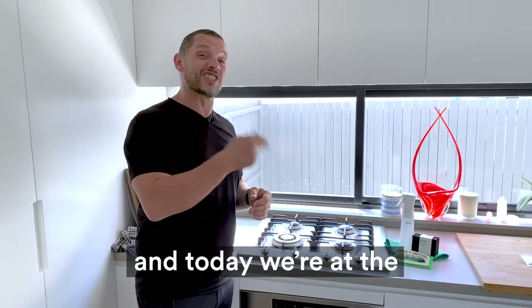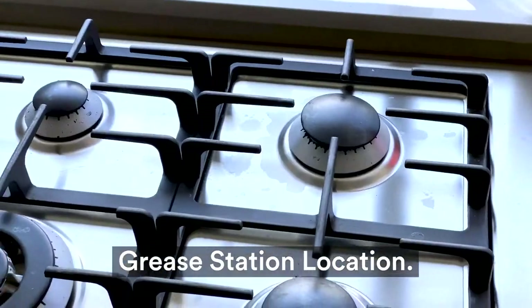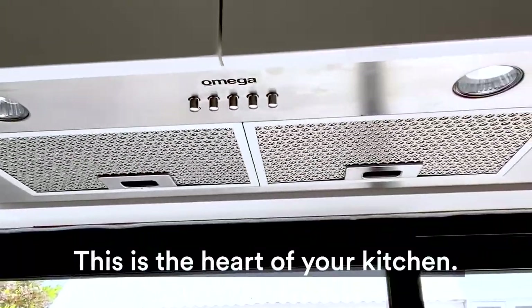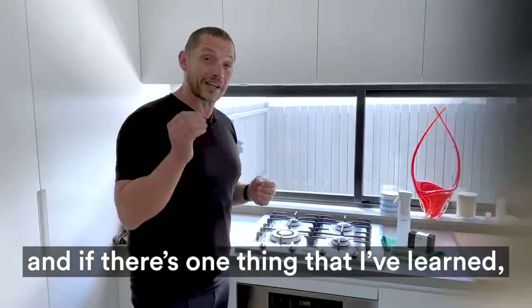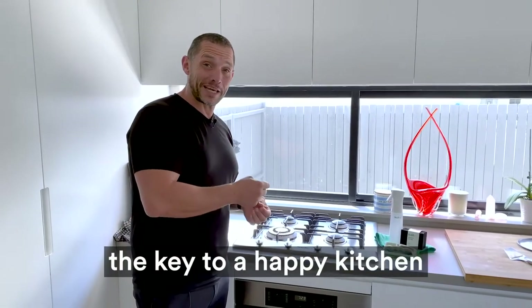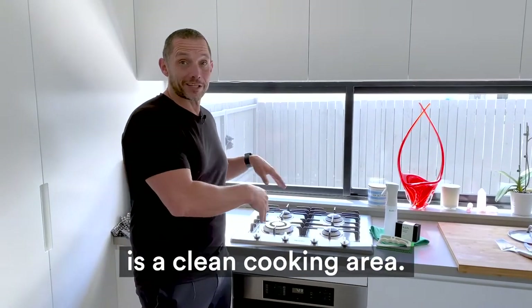Hi everyone, it's Adam here from Co, and today we're at the Grease Station location. This is the heart of your kitchen. We do a lot of cooking, we make a fair amount of mess, and if there's one thing that I've learned, the key to a happy kitchen is a clean cooking area.